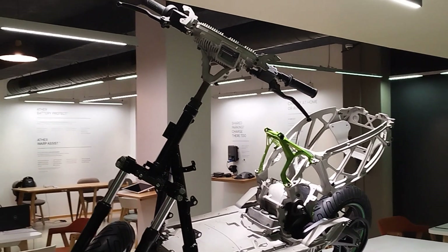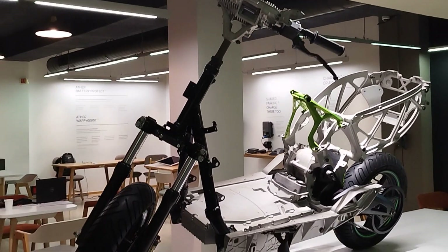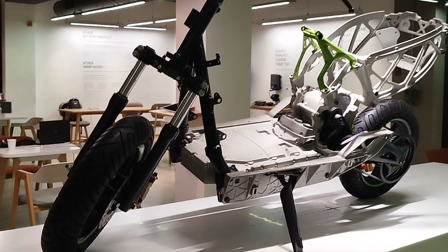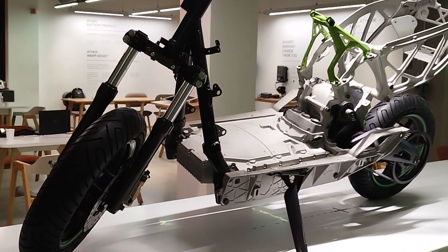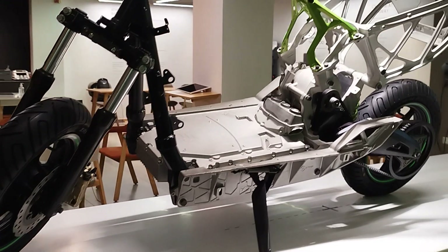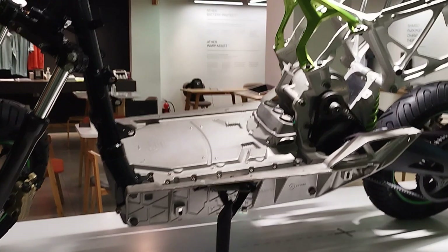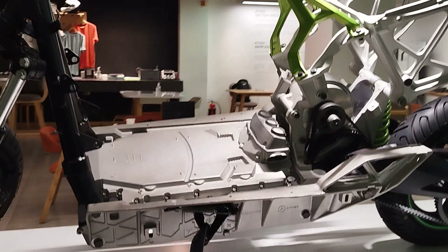This is the body — the internal structure of the Aether scooter — which is mostly made of cast iron. It has a heat sink in the display section, and the battery is packed within this cast iron. Under it there is a heat sink so that the battery doesn't heat up when you are driving.